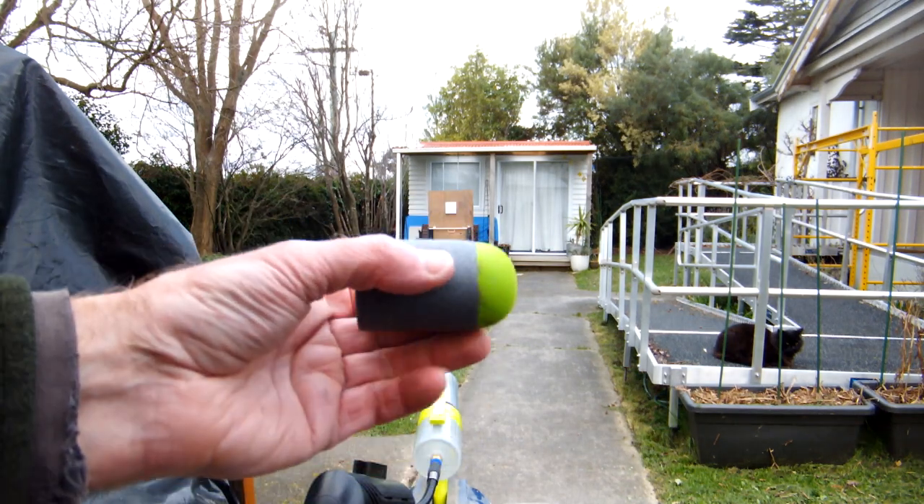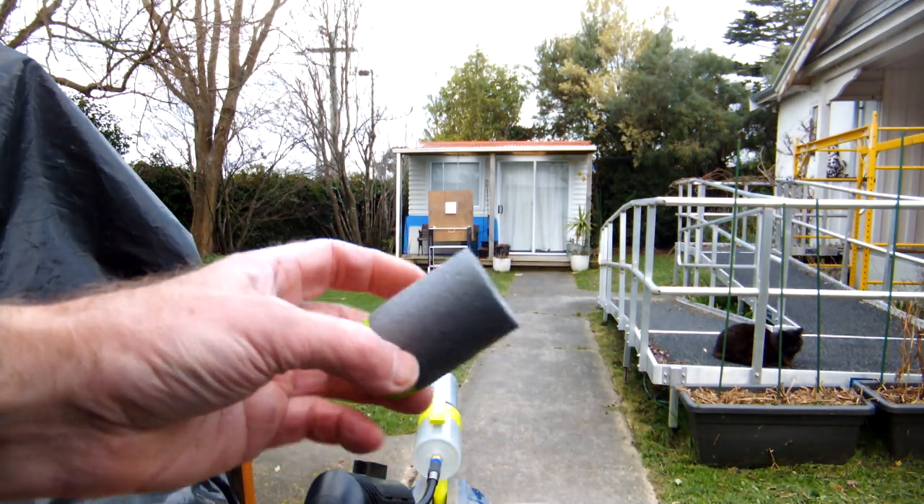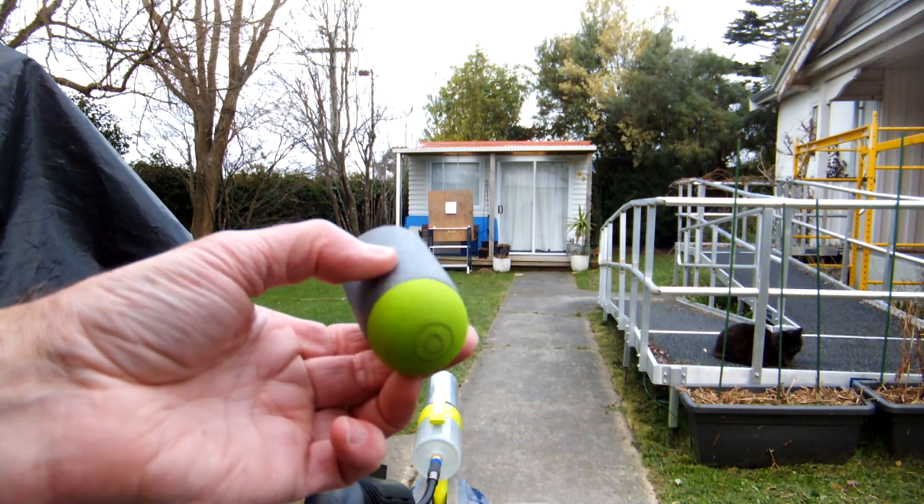G'day team, Unscrupulous Modifier here. Today we're shooting a leaner, meaner, ever so slightly greener Blue Mini.